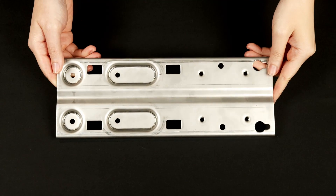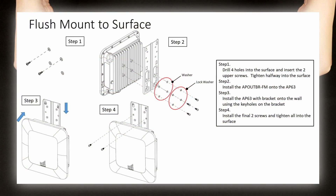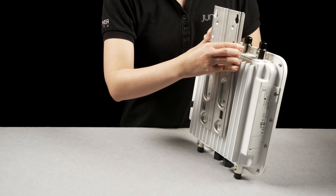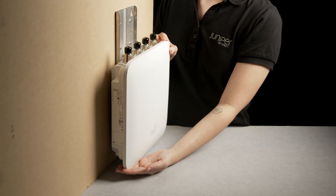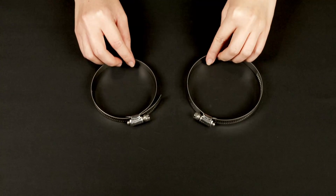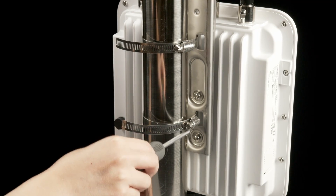Let's start by looking at the flush mount. Follow the installation guide to install your bracket. The flush mount allows you to mount the outdoor access points onto a flat surface such as walls and ceilings. The flush mount kit can also be used to mount your AP to the poles simply by installing the hose clamps onto the flush mount.